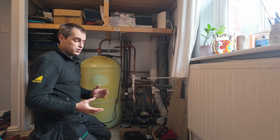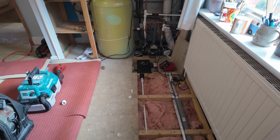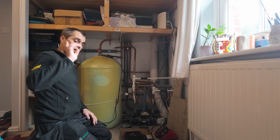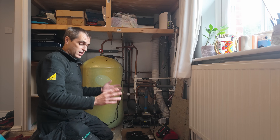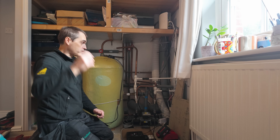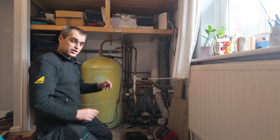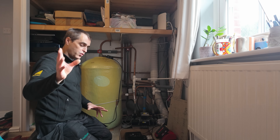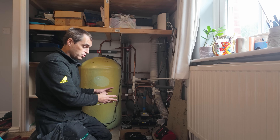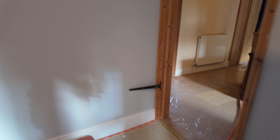Cylinder cupboard number two has a second vented cylinder, probably a DIY installation — there are pumping modules in the floor and a shower pump, so everything has been pumped here. This is all coming out completely, and we have to run pipework from the garage: flow, return, hot, cold, and secondary circulation. We then need to link it somehow to cylinder number one where the boiler is, using pipes through the loft for hot and cold.